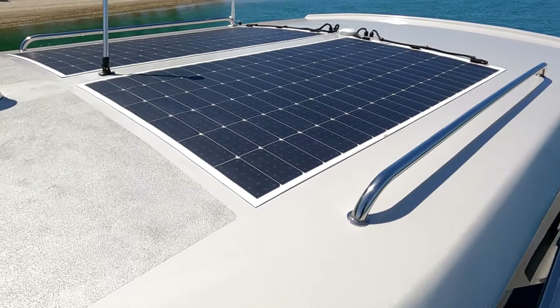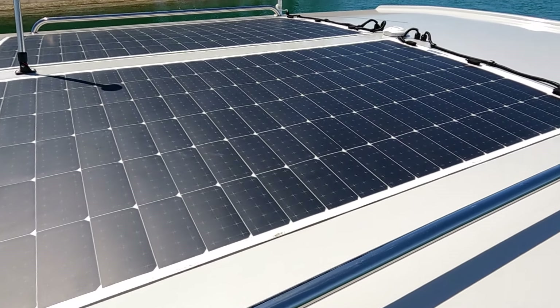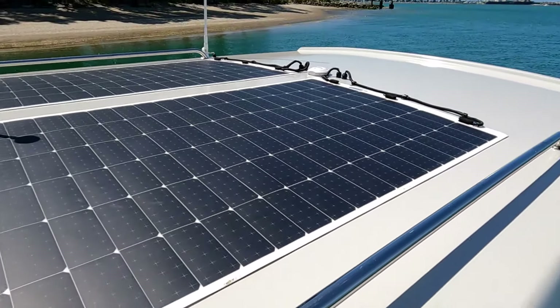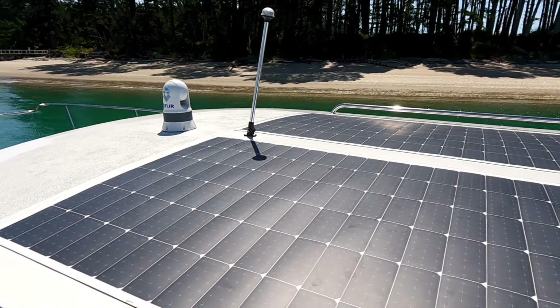On the cabin top we have 750 watts of solar panels, a FLIR night vision camera, and the VHF aerial. Because the boat is under 12 meters, we have a white all-round light that also serves as the anchor light.